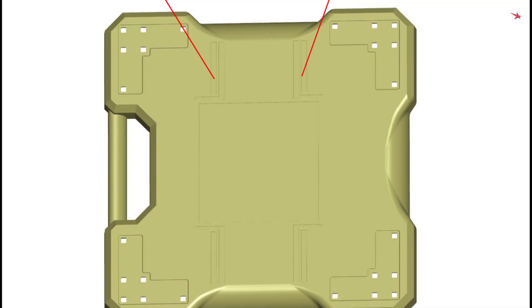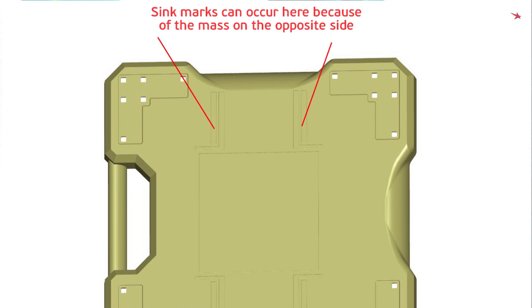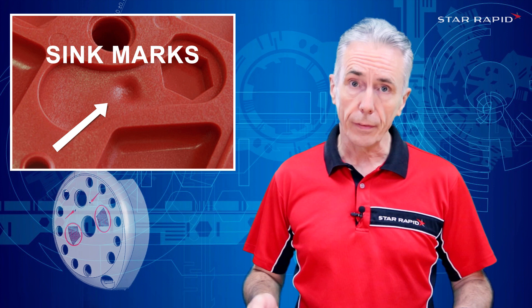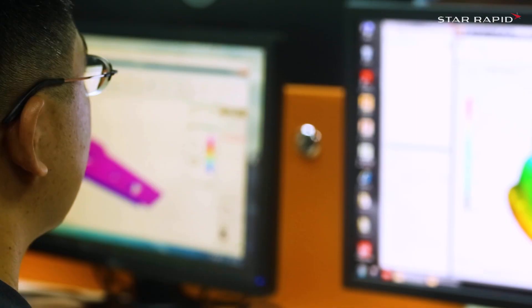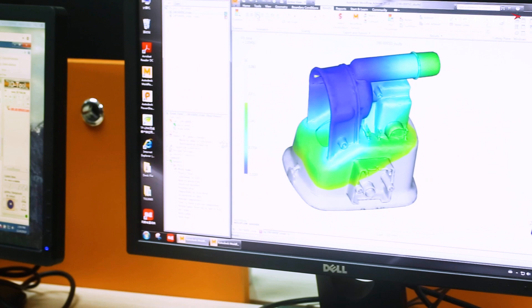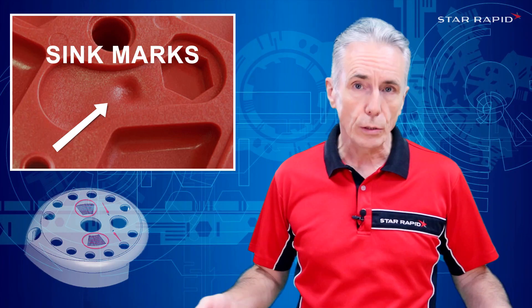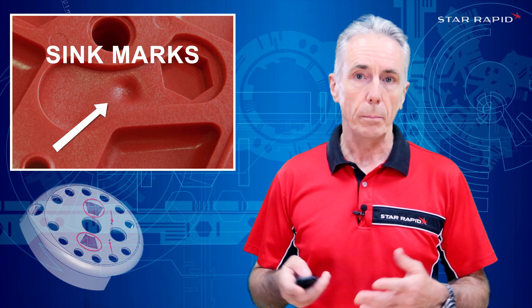Sink marks most commonly occur on a surface that has ribs, bosses and other voluminous features on the rear side of the molding. All plastics shrink as they freeze off, some more than others. One of the things you can do during the design phase is to identify where these sink marks are going to be and choose a material that doesn't shrink as much. Or you can even add something to the material like glass fibers or talcum powder, and it will mitigate the shrinkage quite a bit.